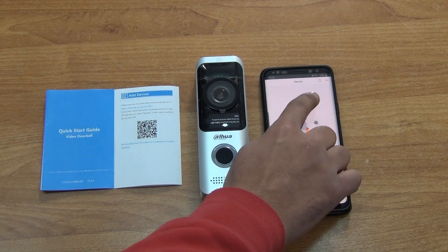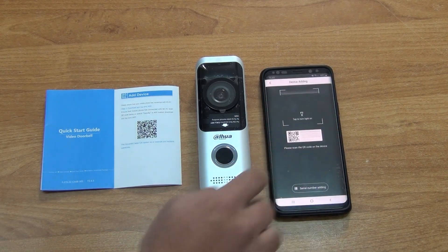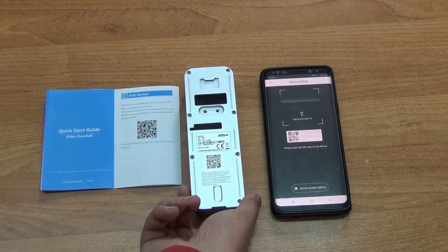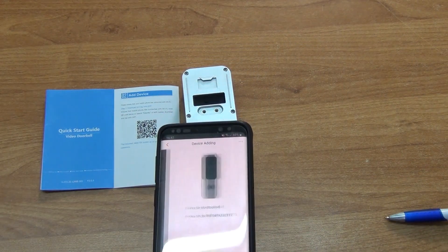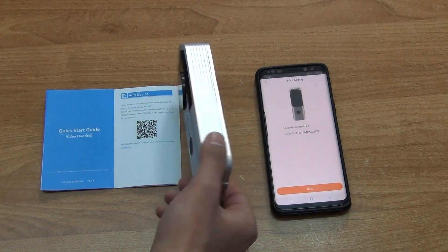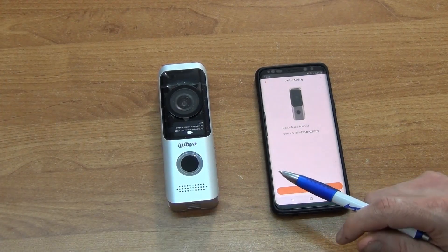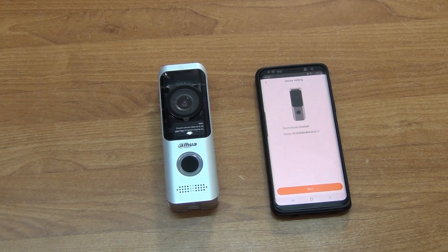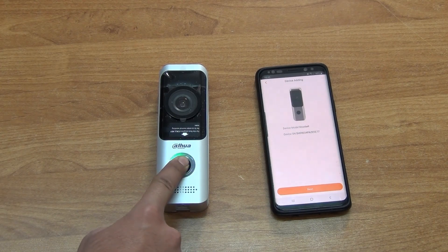The next step is to actually add the device onto the app. There's a QR code on the back of the doorbell that uniquely identifies it. Using the QR code scanner built into the app, we scan it directly, and now the app knows exactly what device that is — because that QR code is completely unique, no other device in the world has the same one.